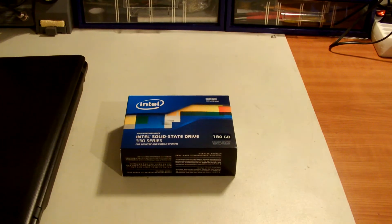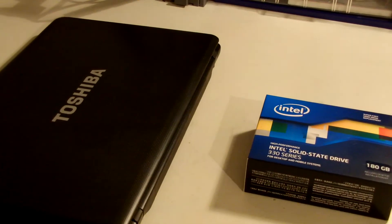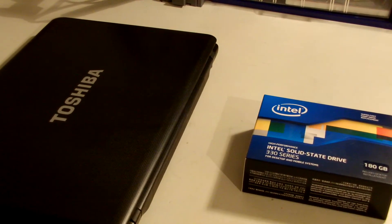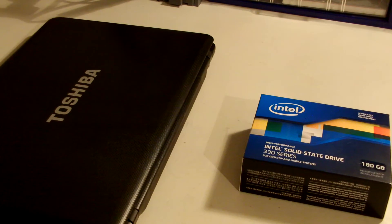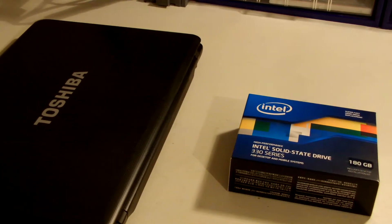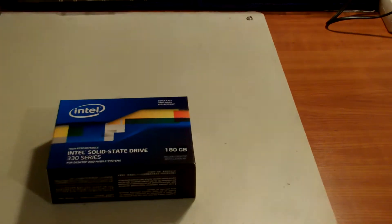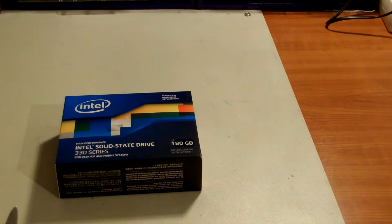What I'm going to do is show you what's inside, then in another video I'm going to install it on the laptop, and I will also show you how to migrate your current operating system to the new SSD drive. So bear with me.